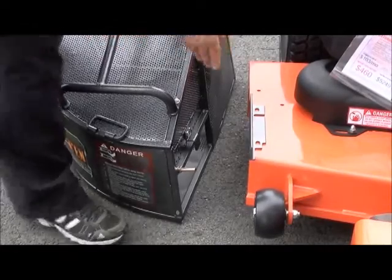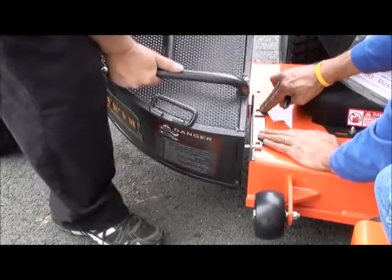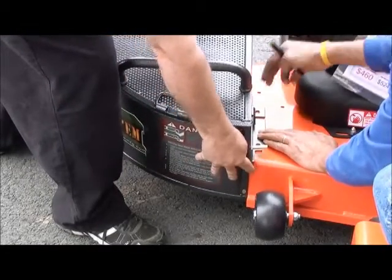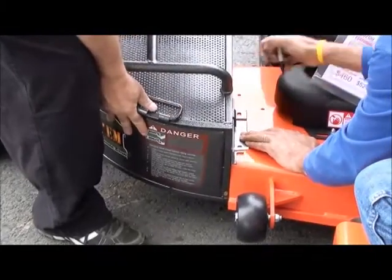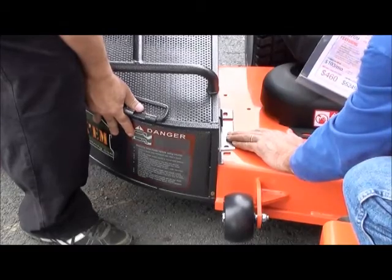With the help of an assistant, you are going to want to hold the bracket in place and test fit your catcher. Once you get all your alignment correct where you want it, hold it in place and have the assistant mark the holes. That way you don't move and you get a nice tight fit.